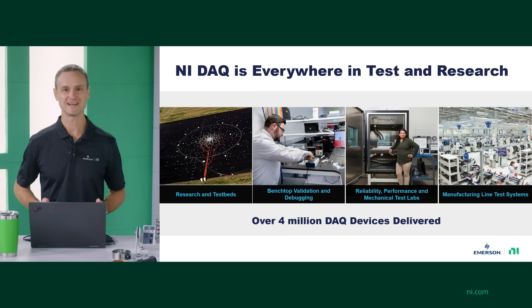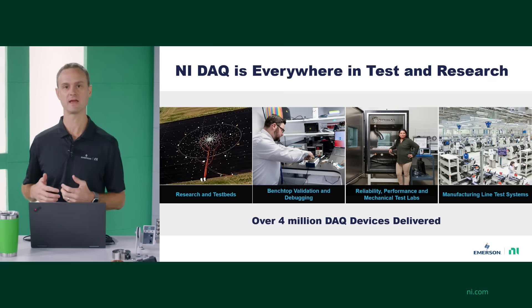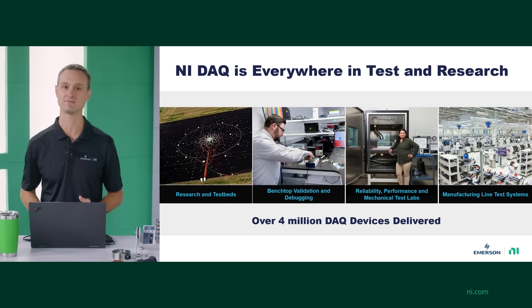So if you're a scientist, a researcher, or a test engineer — maybe you're working in a mechanical or reliability lab, or building test stations for end-of-line tests on a manufacturing line — you are in the right place. NI DAQ devices are everywhere. We released our first DAQ board in the late 1980s, and since then we have sold over 4 million DAQ devices in the market, making us a true leader in data acquisition.